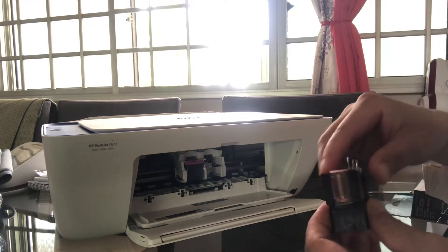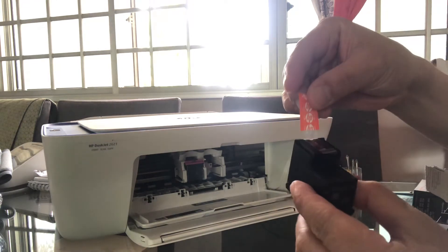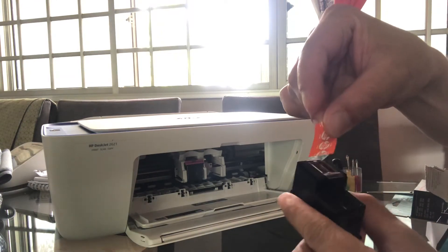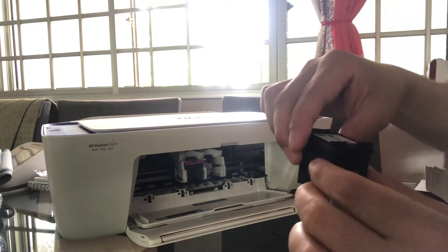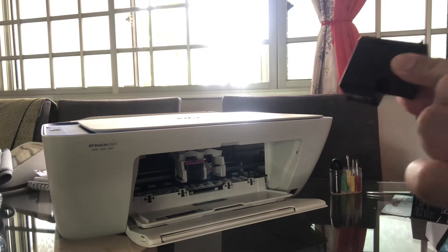Remove the seal like this slowly, and then inject it in like this — going in slowly.